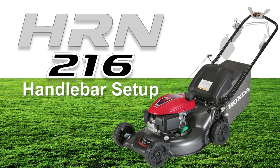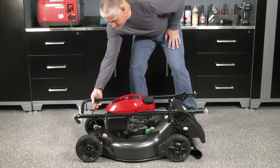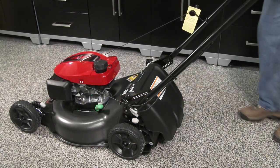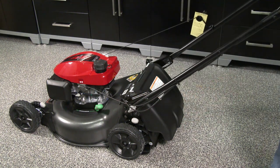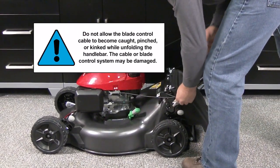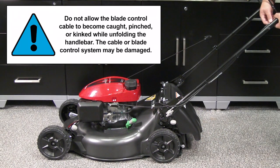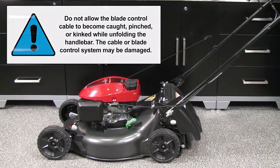With the lawnmower on a flat level surface, verify that the handlebar lock knobs are perpendicular to the handlebar tubes. Raise the handlebar so that the lock knobs align with one of the holes in the handle stays. Once you've aligned the lock knob to a comfortable position, turn the lock knob 90 degrees to lock the handlebar in place. The lock knob will be parallel to the handlebar tube. Avoid getting the cables caught, pinched, or kinked by the handlebar while folding or unfolding the handlebar.